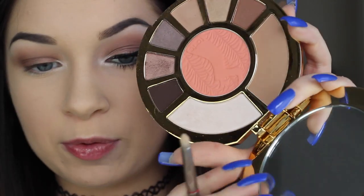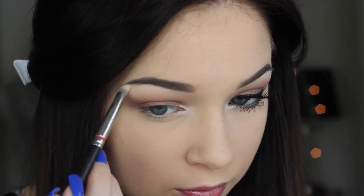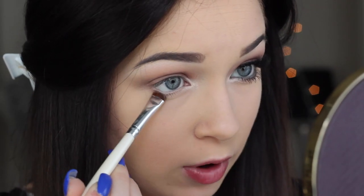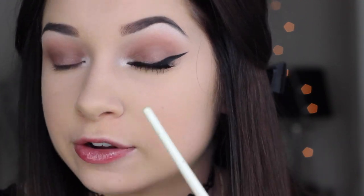I'm going in with a pencil brush and taking the highlight shade from the palette — the illuminator. You don't need a lot. I'm putting this on the inner corner. Then I'm taking a flat top brush from Crystal Sense, mixing the transition shade and the lid shade together, and running that along my lower lash line meeting the inner corner.